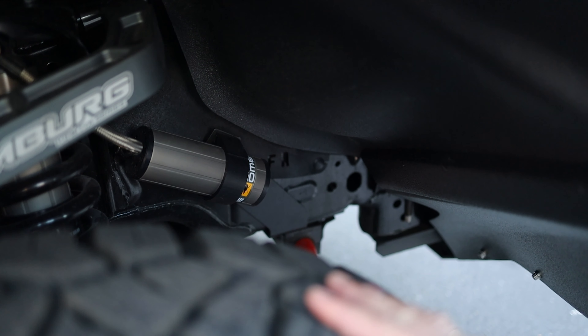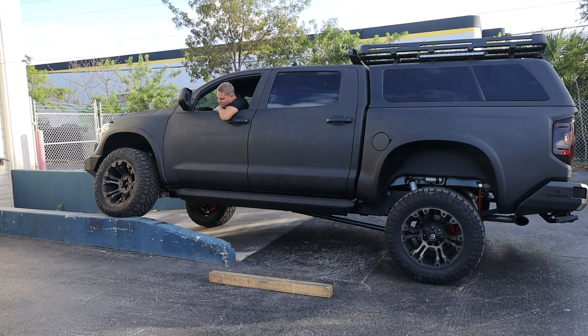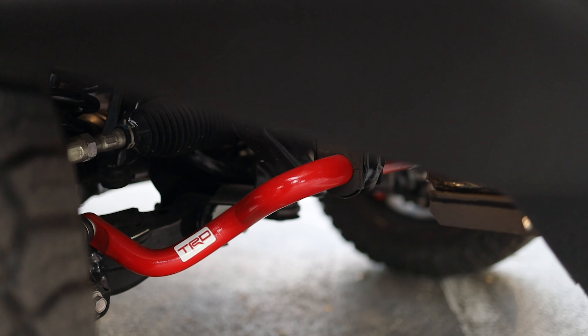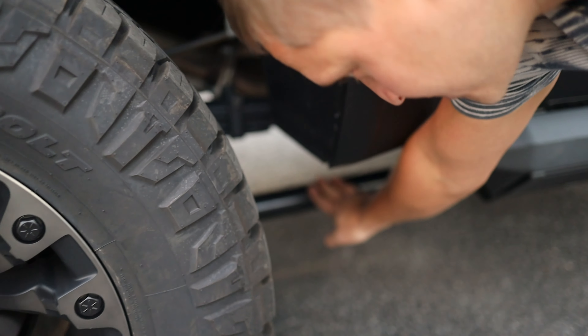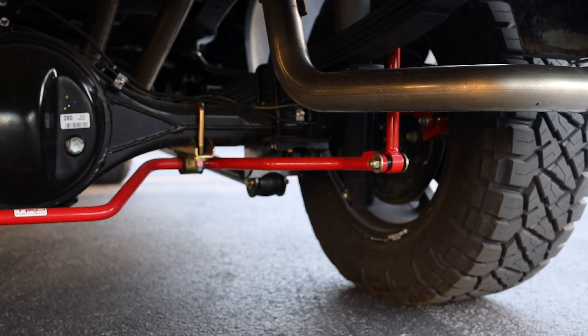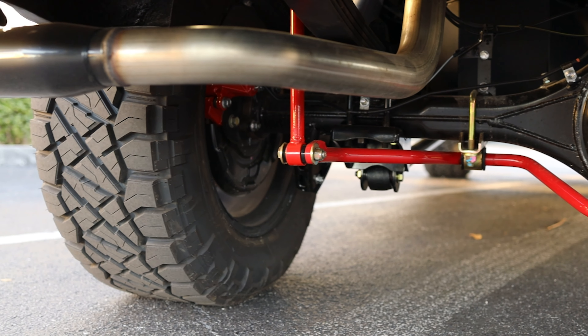On this car we have a reservoir that allows for comfortable performance both on and off road. There is also an engine with a steering regulator. There is a stabilizer, recoil drives from Recoil for increased load, and the same bypass system from ARB, as well as a TRD stabilizer on both sides.